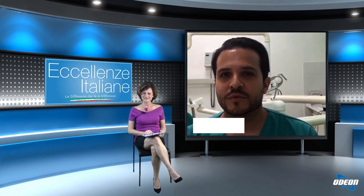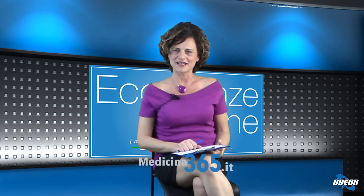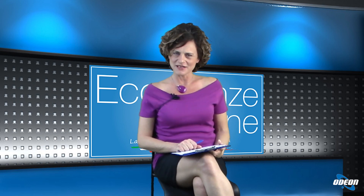Dottor Rodriguez, la ringrazio per averci rassicurato. Possiamo andare dal dentista in questo momento se lo studio è organizzato come ha descritto lei, quindi in totale sicurezza. Grazie per essere stato in collegamento con noi questa sera. Grazie a tutti i nostri telespettatori per averci seguito. Vi ricordo che potete vedere le repliche delle nostre puntate sul portale medicina365.it. Vi do appuntamento alla prossima puntata e vi auguro un buon proseguimento di serata.